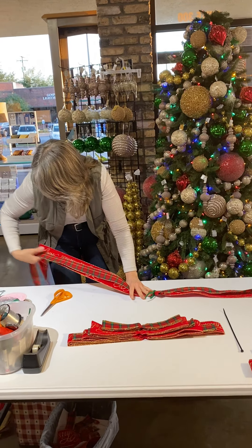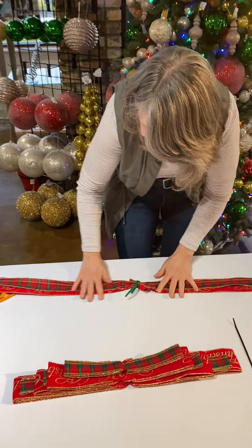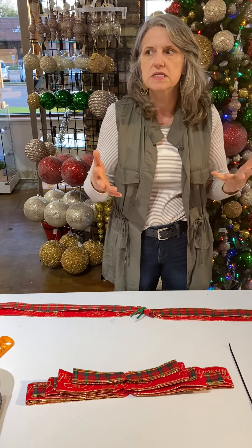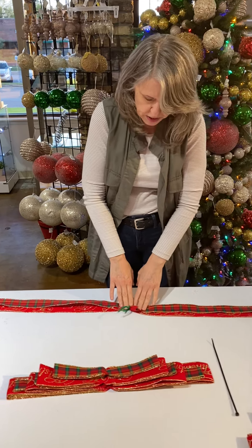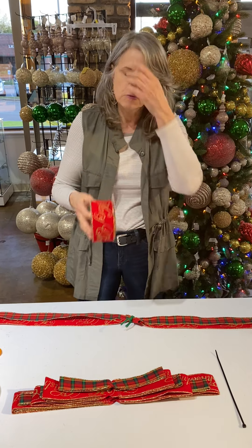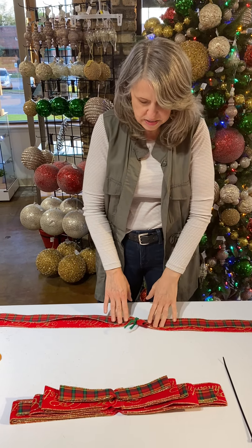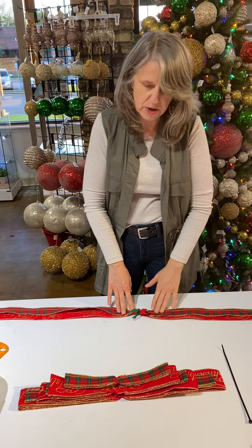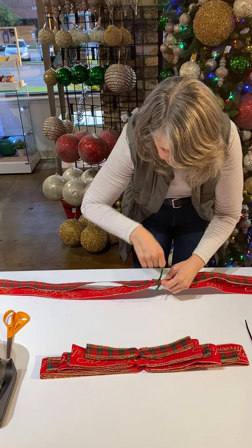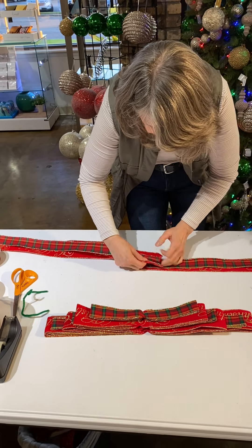One thing to notice when you're doing ribbon — especially ribbon with print on it, like 'Merry Christmas' — make sure everything faces the correct way. Normally on a tree less than nine feet, you don't have to join your ribbons. A lot of normal ribbon bolts are only 10 yards, which is 30 feet. This is 14 feet on one side and 14 feet on another side, so I did 14 this way and 14 that way instead of trying to do 28. Your zip tie is going to take up a lot of that. This is just a construction thing for me — I just see it as a way to construct.